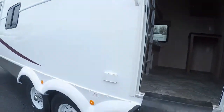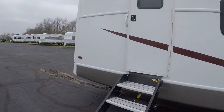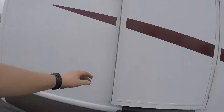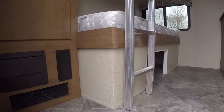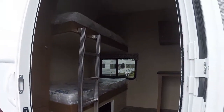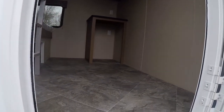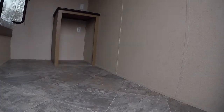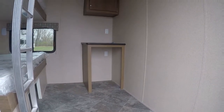Coming back down to the rear entry door, this is another sleeping berth. It looks like the other sleeping berths — shirt closet storage, two bunks. You get your 15,000 BTU air conditioner with heat strip here. There's lots of floor space, a place for a computer, a little desk area, TV, and storage.